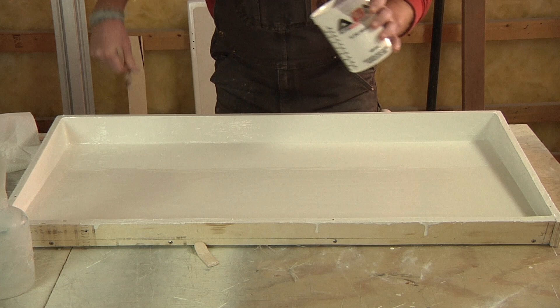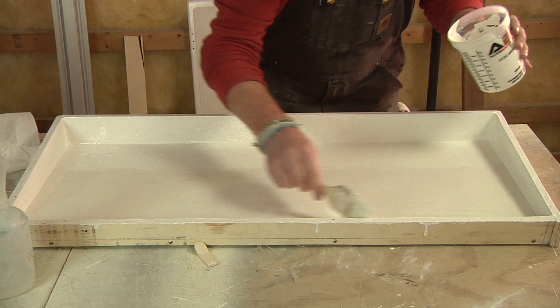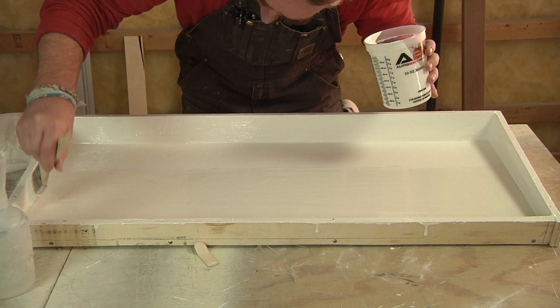Laying in this gel, I want it to be fairly thick, but not so thick that it's going to sag and run — especially on these vertical sides. So I'm going to spend a little bit of time making sure I've got it built up as heavy as I can without that happening, and then I'll remove any of the excess. More important than anything, I want this to be as even a coat as possible.